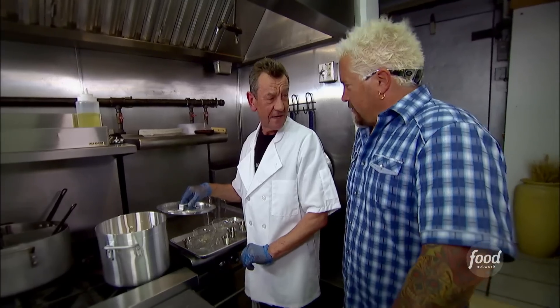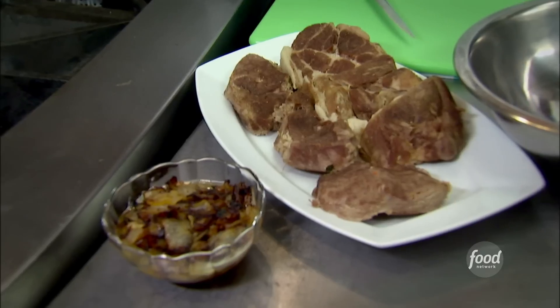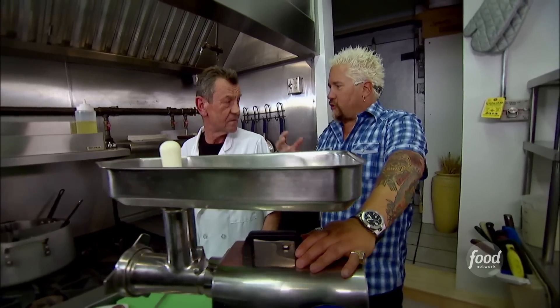We bring it to a boil, then let it simmer. How long does this cook? An hour and a half. Now we pull the meat out of the vegetables — meat is finished. Then caramelized onions. Now we're going to grind the mixture that's going to go in the pierogi.